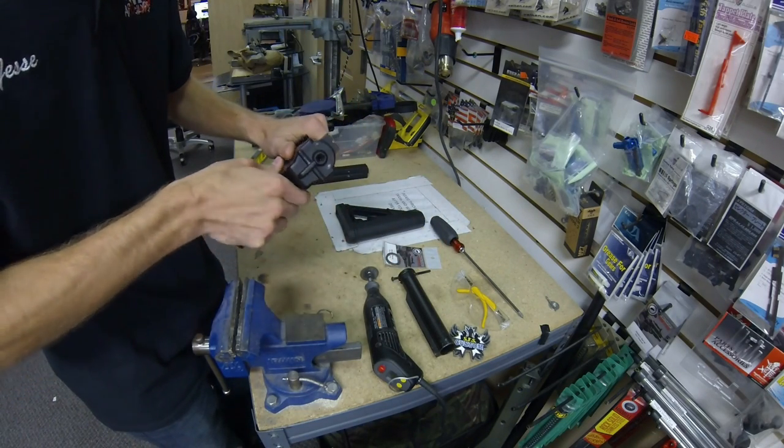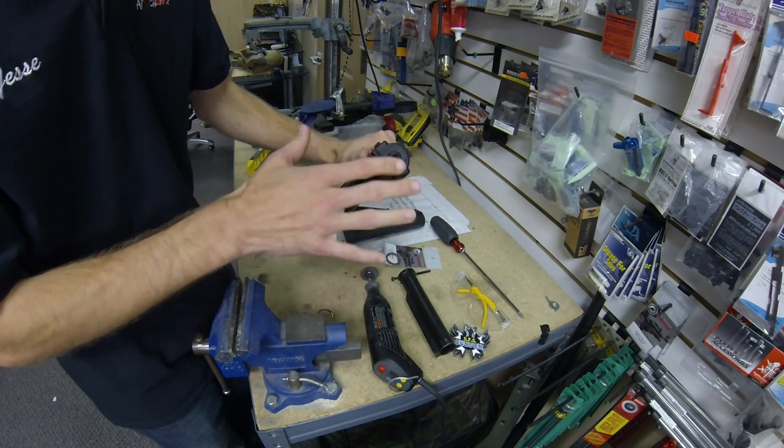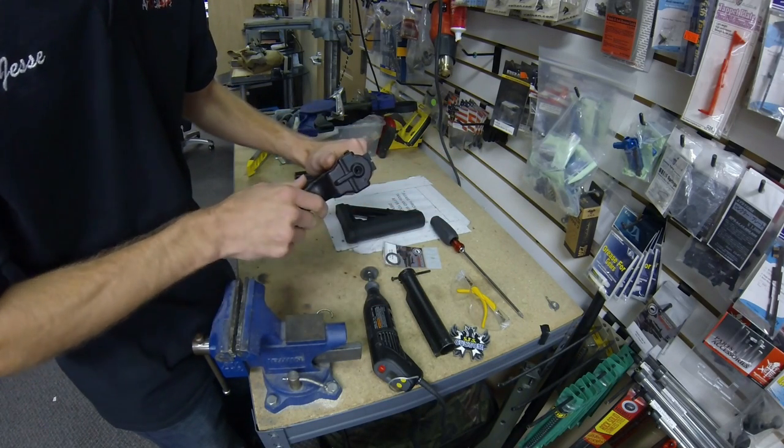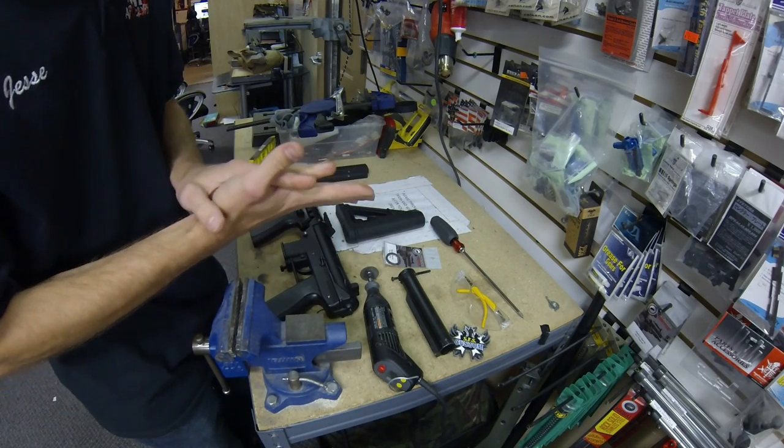This really isn't an incredibly involved modification. It actually doesn't even involve any modification to the body of the GAT itself, but it does require a couple of parts and things that you'll need to get it all done.